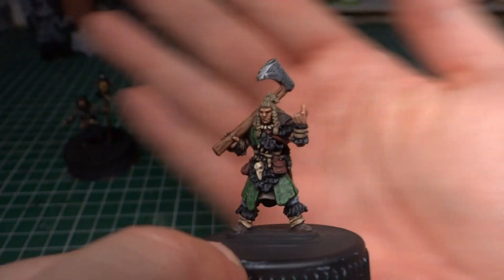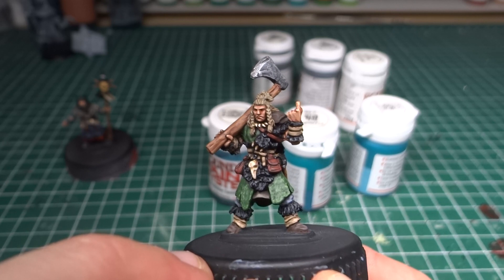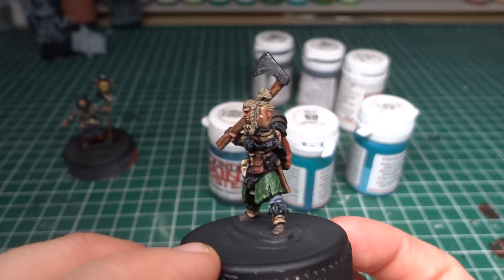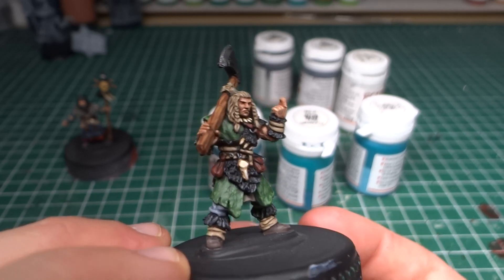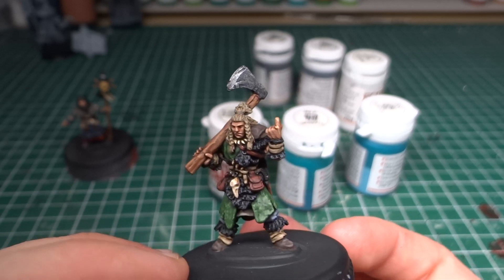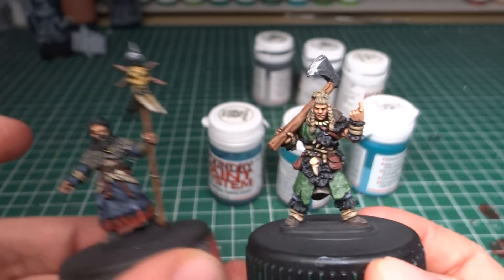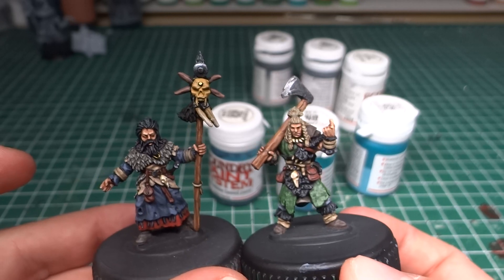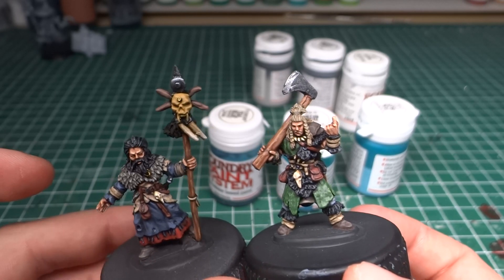I just wish the camera would properly focus and stay focused — oh, there we go, I think that's pretty good. So that is my contribution for the Wargamers Anonymous painting challenge for July, more or less done. As I said, I'm going to finish the last bits on the wizard tonight.